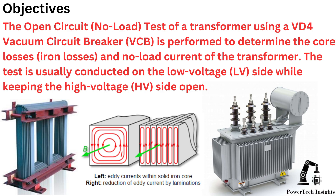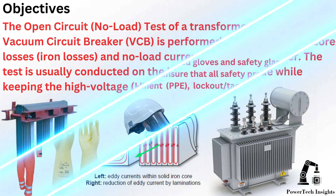The open circuit test of a transformer, using a VD4 vacuum circuit breaker, is performed to determine the core losses and no-load current of the transformer. The test is usually conducted on the low-voltage side, while keeping the high-voltage side open.